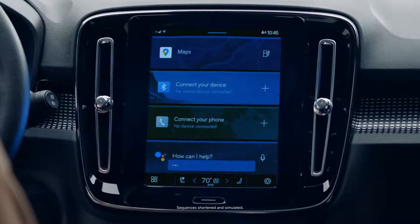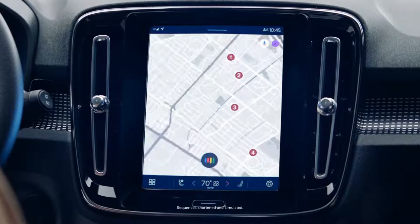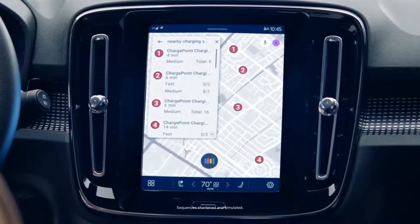Hey Google, where is the closest charging station to me? Sure, ChargePoint charging station in Palo Alto is a half mile away. Do you want to go there?